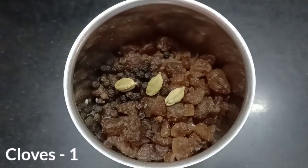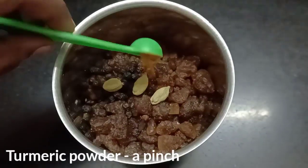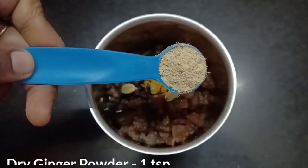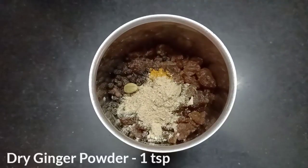Add 1 gram of tea. Add 1 teaspoon of tea. Add 1 teaspoon of tea.